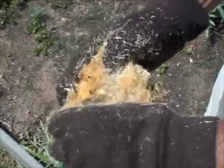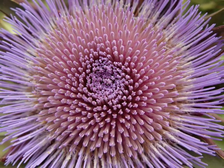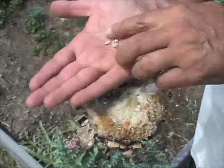In the meantime, check out what an artichoke flower looks like before it gets to that stage. These are the florets that have opened up — they're purple, they're beautiful. This is what happens when you don't pick an artichoke. Now I've removed the florets, and there are the seeds right there.